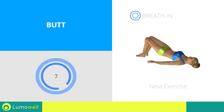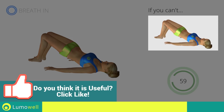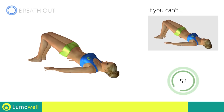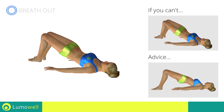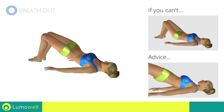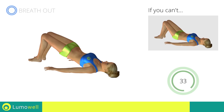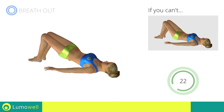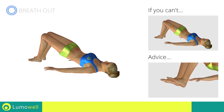Next exercise: pulse butt lifts. Three, two, one, go! If you can't do it, try doing regular butt lifts. Don't excessively curve your back. Be sure not to raise your shoulder blades off the floor during the exercise. Keep your abs and butt constantly tight to improve the effectiveness. Make sure to keep your feet constantly well placed on the floor.